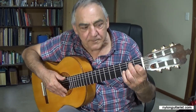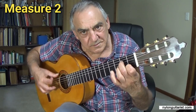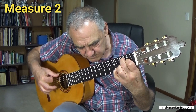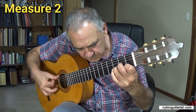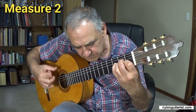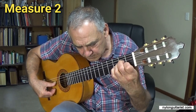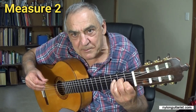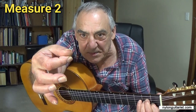Let's start with Farruca — and a tap with the thumb at the end, which ends up with that tip of the thumb meeting the tip of the finger.